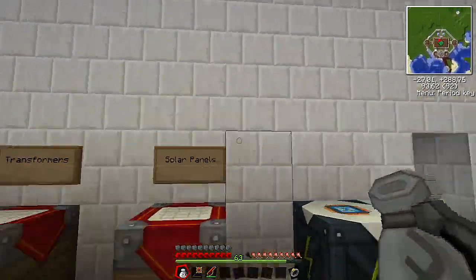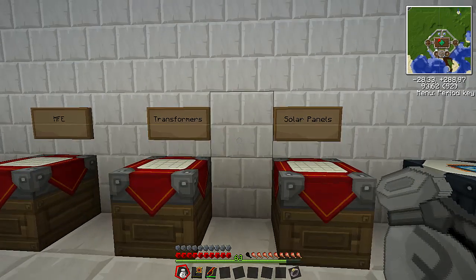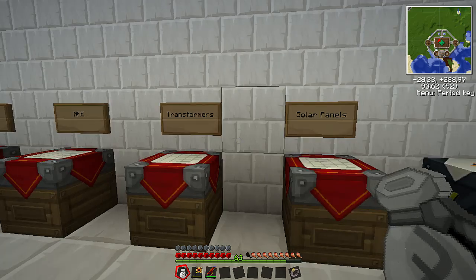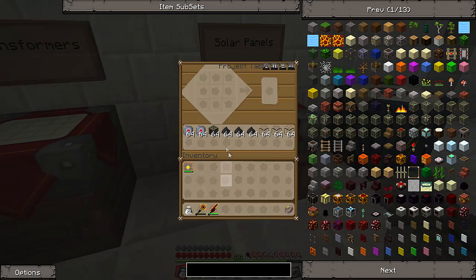Now, to make some of the high-voltage solar arrays I have up on the roof, you need quite a lot of resources. Today I'm going to go over how to make it all the way up to medium-voltage solar arrays, and I'll just show you the recipe for the high-voltage solar arrays. Take into account that all these materials you will need to make one single medium-voltage solar array, and just to make one high-voltage solar array, you need eight times the amount — they're not cheap at all to make.